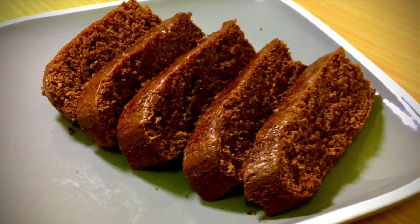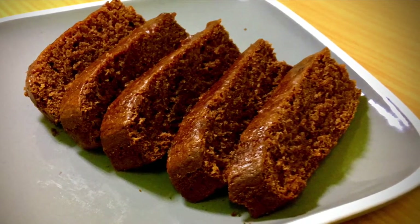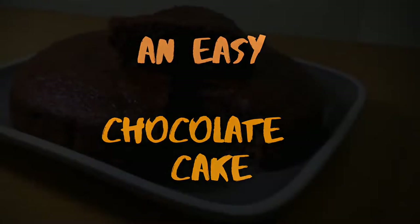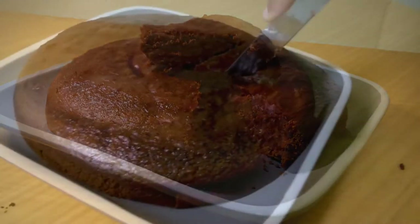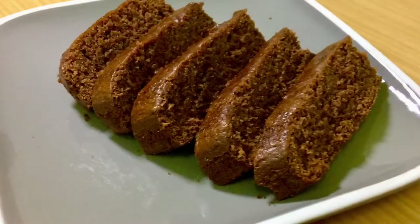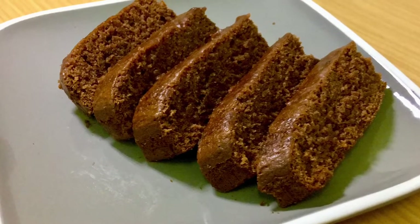Hello dear friends, welcome back everyone. Welcome to a recipe video. This recipe is a chocolate cake. I don't use egg, beater, oven, or blender. It's very easy to make. Please like this video, share it, and subscribe.